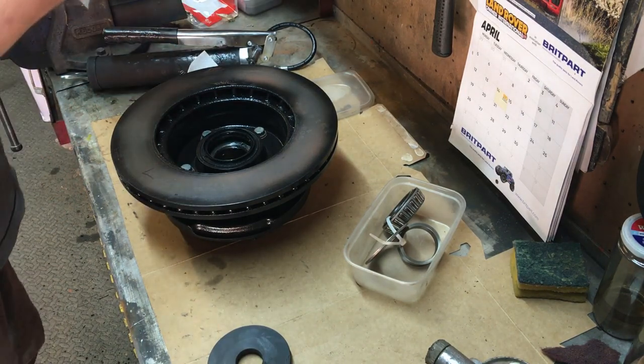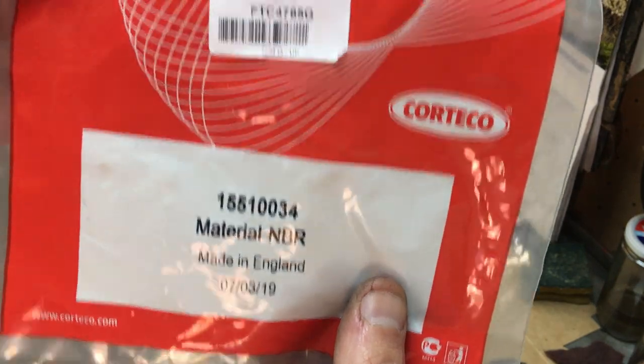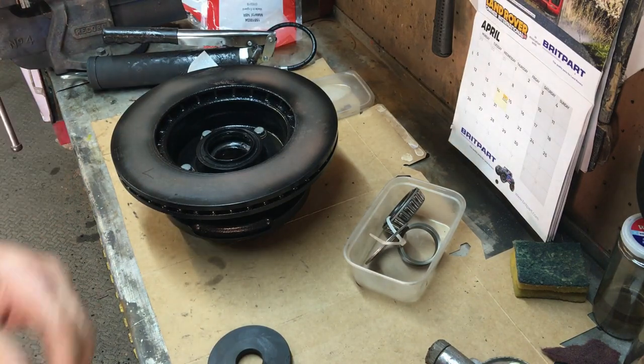That seal is, by the way, Corteco, part number FTC 4785G. Get the other one done and then we'll get these on the axles.